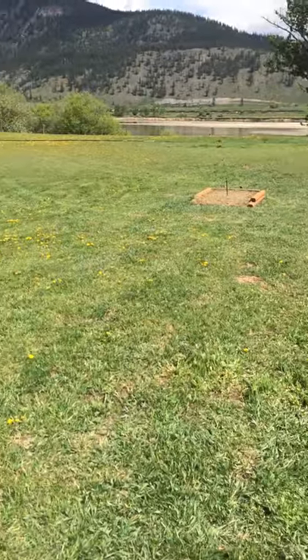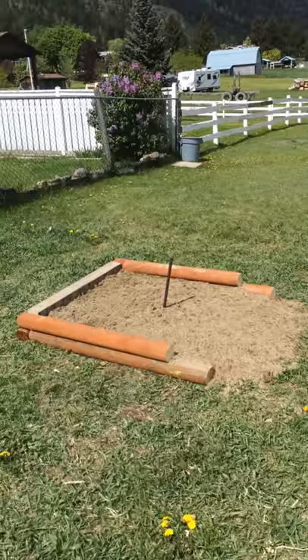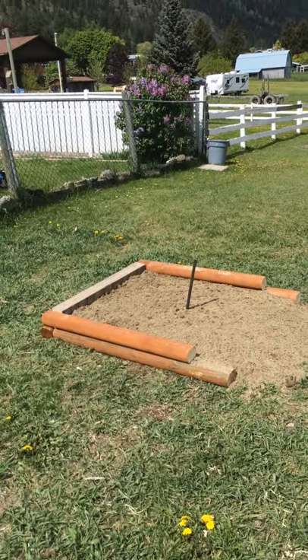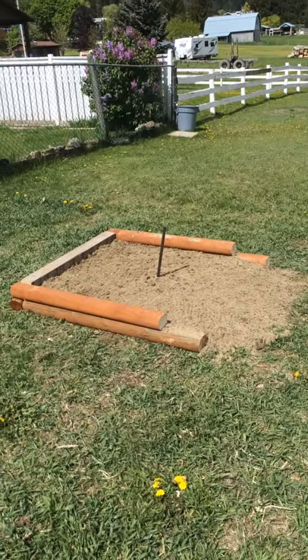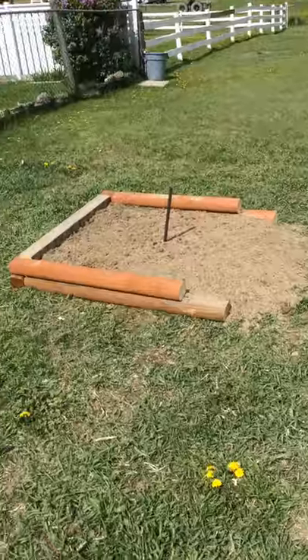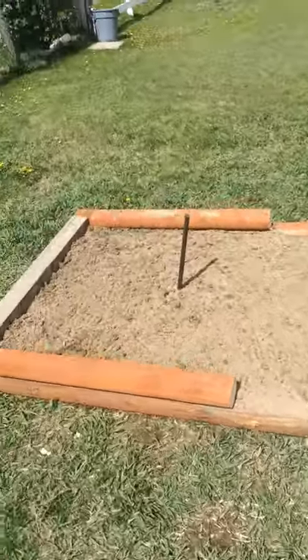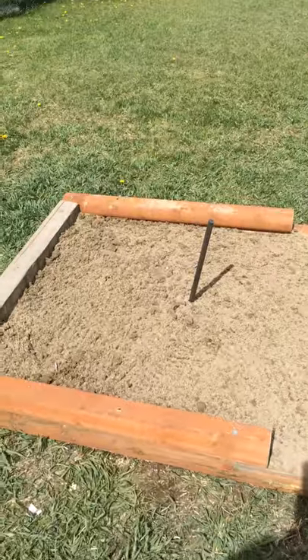The stakes from one stake to the other is 40 feet with a three-inch pitch forward. I used three-quarter inch rebar, 36 inches in length, and drove it into the ground so that the stake is just about 14 inches above ground from the sand.